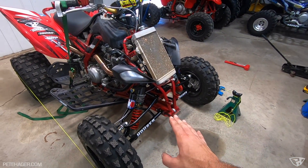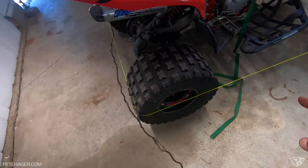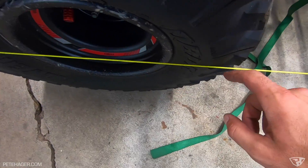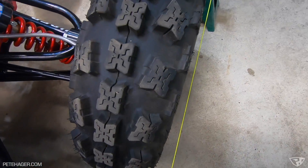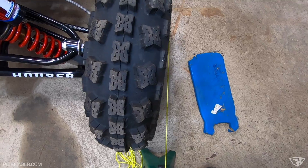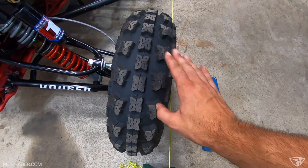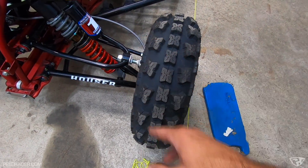I got the caster set where I want it and I'm doing the Rigs method — running a string around the machine in order to square it up. It's said to make sure it's just barely touching the tire. This tire is actually pretty straight. But over here she's a little crooked, most definitely. So this gives you a visual as to how straight the tire is in comparison to the rear, and will help me get square before I adjust my camber. After we get the camber where we want it, we'll do the toe-in.